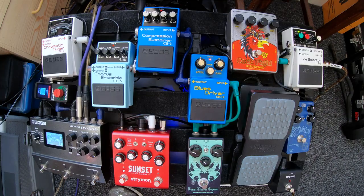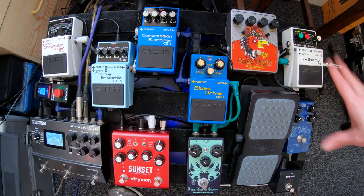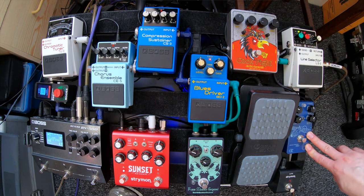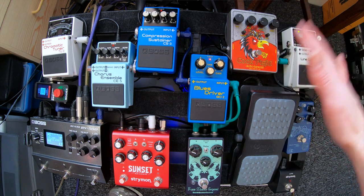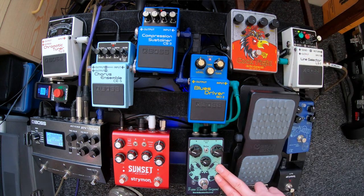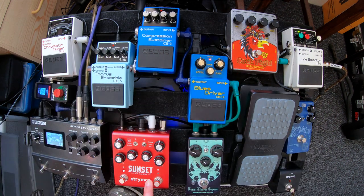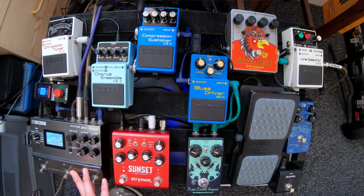I'll walk you from the board. I've got a line selector running in an effects loop. That's got the Space Station Pro in — which is a digital reverb — with the Cockfighter, a fuzz unit. Then there's the Fuzz Master General, Blues Driver, Compressor, Chorus, Sunset, Tuner, IR, and finally the Boss RV500.